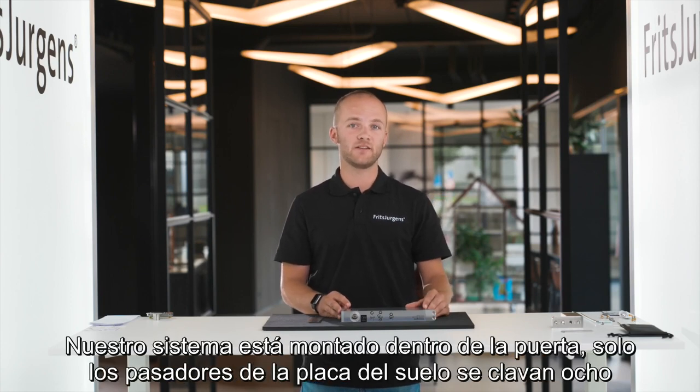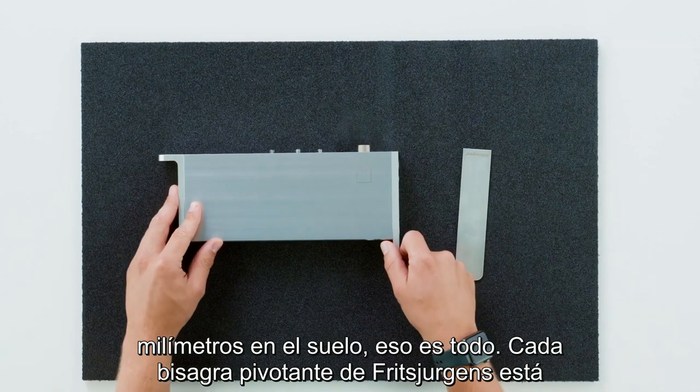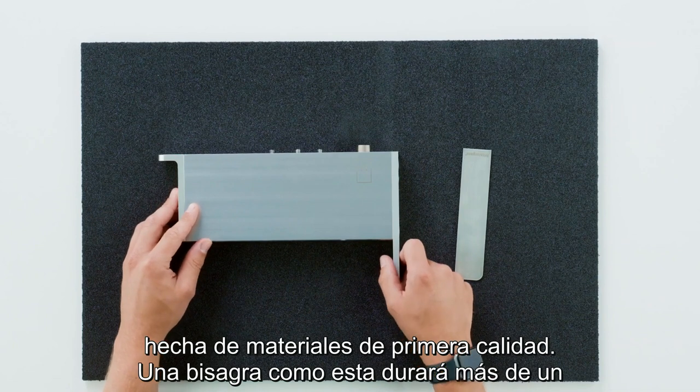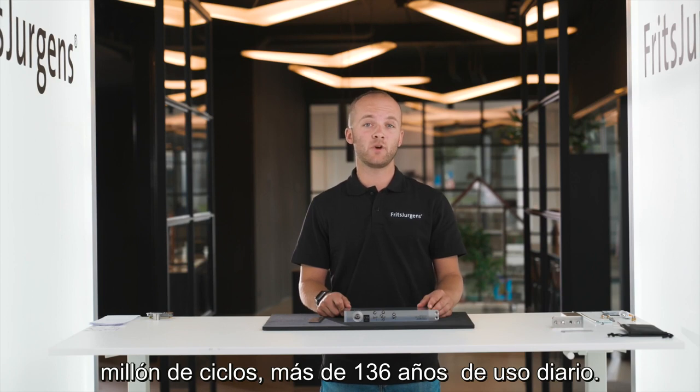Our system is mounted inside the door. Only the floor plate pins go 8 millimeters into the floor — that's all. Every pivot hinge by Fritz Juergens is made of premium materials. A hinge like this will last for over a million cycles — more than 136 years of daily use.